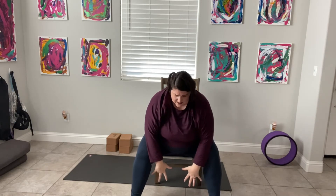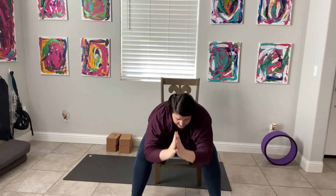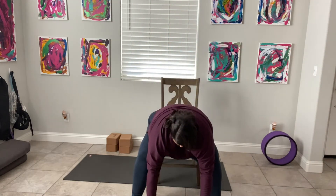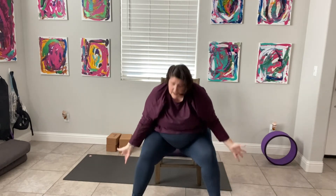Let's sit tall and flow through a couple of half sun A's. Inhale, we circle, press the palms together. Exhale, we fold. Inhale, we rise, find our half lift. Exhale, we fold. Inhale, we circle, press the palms. Exhale, we fold. We've done this so many times now, friends. Inhale, lift. Exhale, fold. Inhale, rise. Circle the arms, press the palms one more time. Exhale, fold. Inhale, lift. Exhale, fold. Inhale, we circle, press the palms, and exhale, we come back to center.